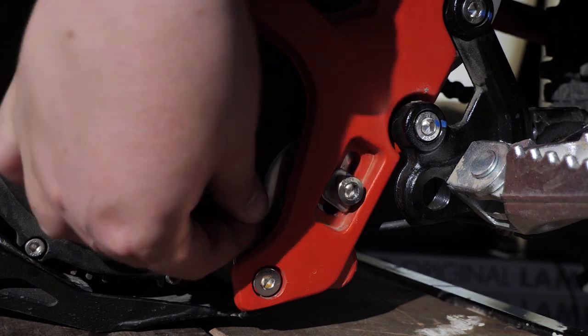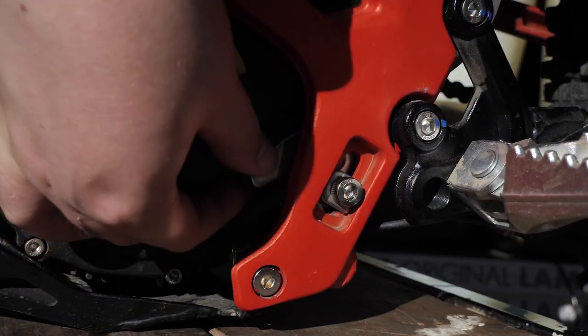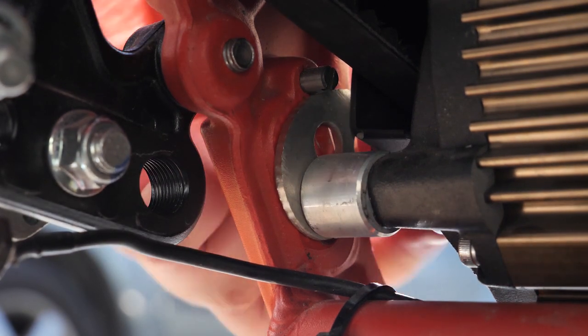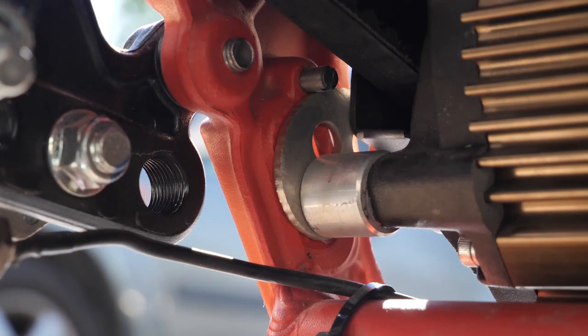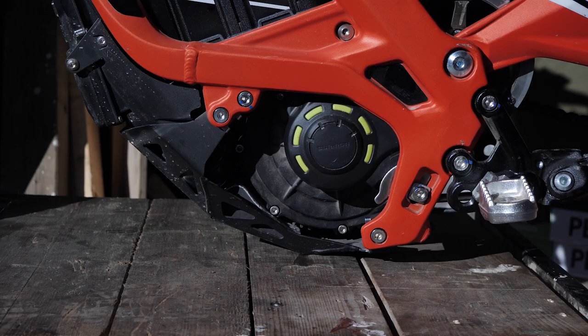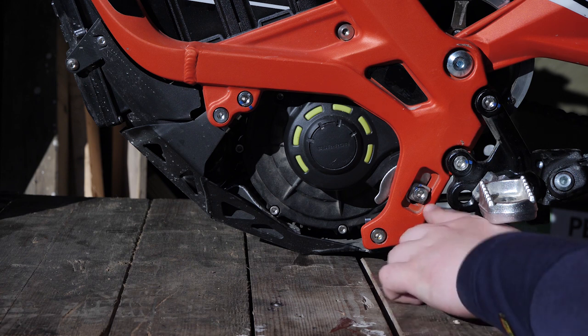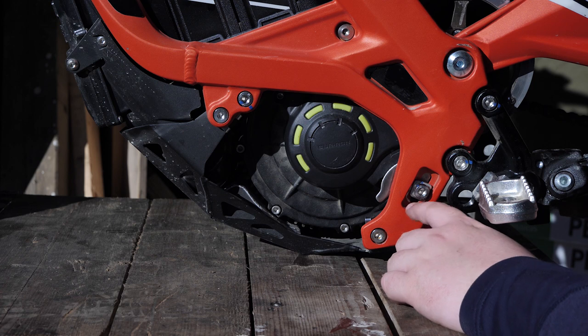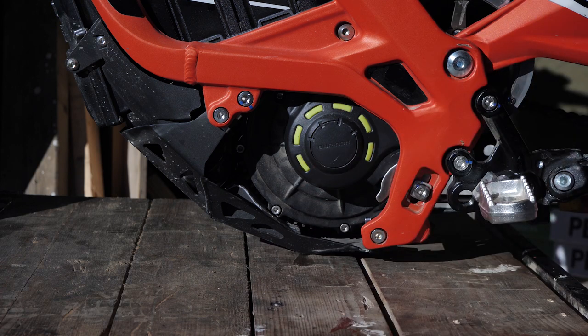Now, push down that weird-looking tab, because that's essentially what prohibits your motor from loosening itself when driving. Some say to just wiggle this to move your motor, but it's really not that precise and I don't recommend doing it. What I do instead is take a screwdriver and stick it in between the lower crossbar and the motor and gently push the motor upwards with the leverage of the screwdriver.